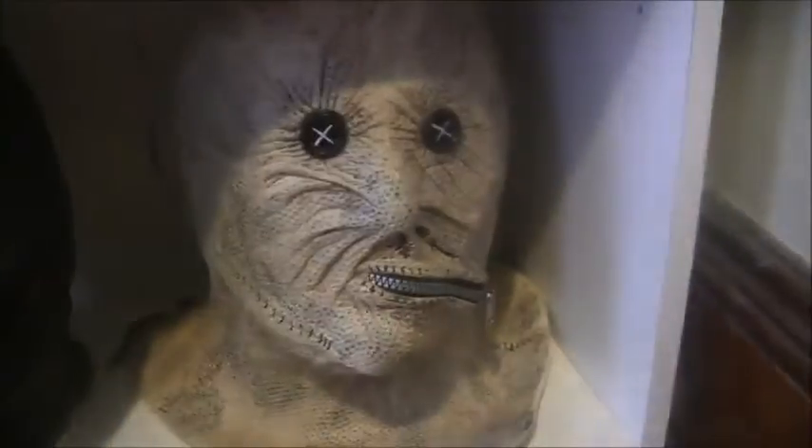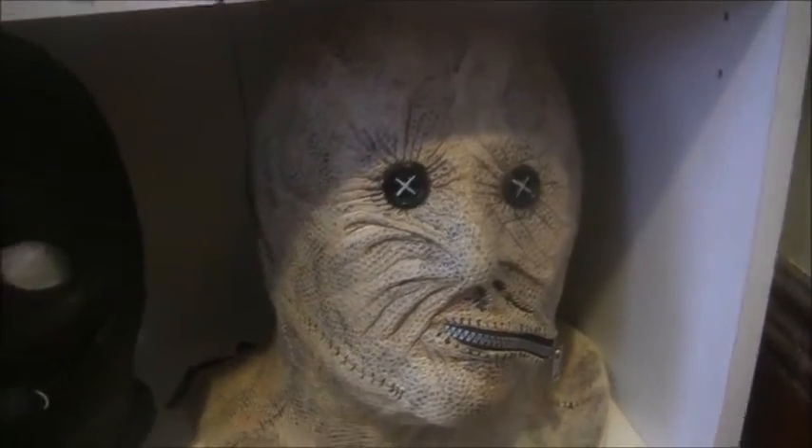A Town That Dreaded Sundown Phantom Killer pillowcase mask made by yours truly. A Demon Jacklamander Mask I got at Spirit Halloween. A Collector Mask made by GhostfaceKid101. And a Dr. Decker Mask made by Trip or Trip Studios.